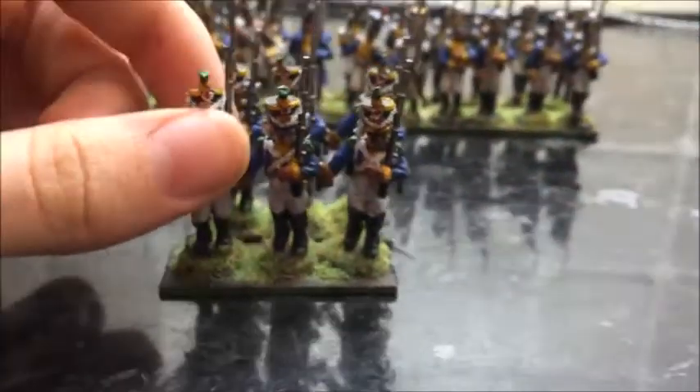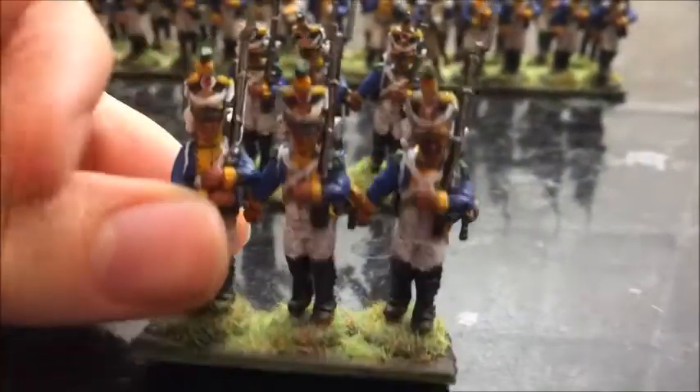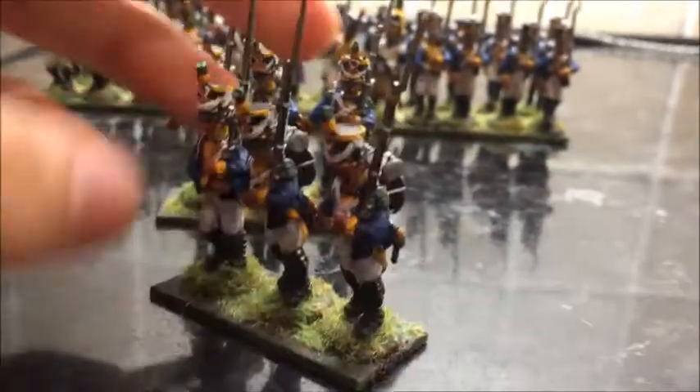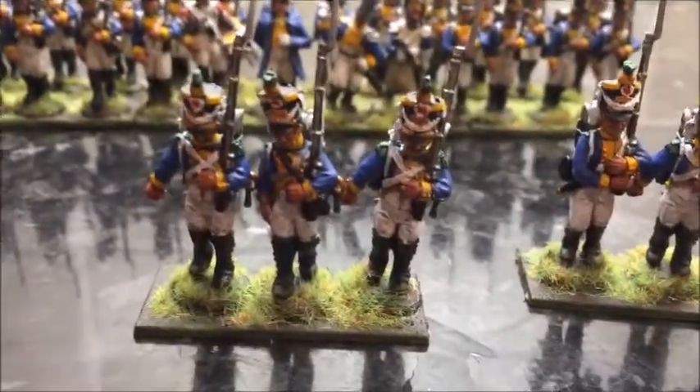Then we've got the Voltigeurs here. The chapskas for them are quite nice as well, with the little cords, they look very good. Yeah, that's the first three and the next three.